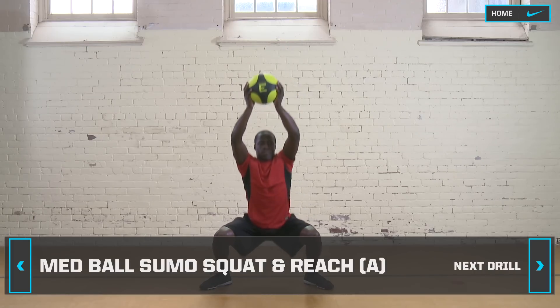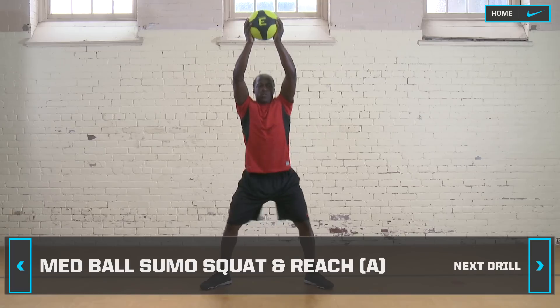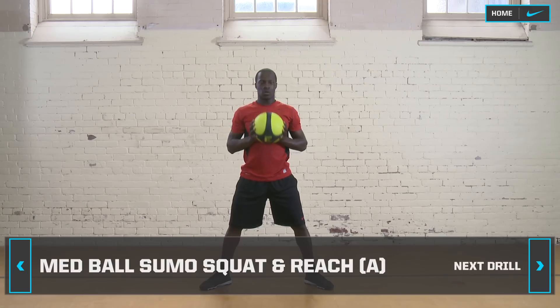Drop to a squat position and hold, then return to the first position. Complete three sets of 10 to 12 reps each. Rest for 30 seconds.